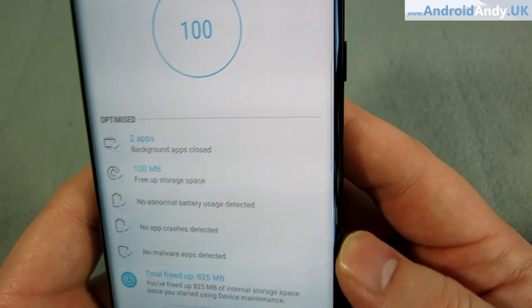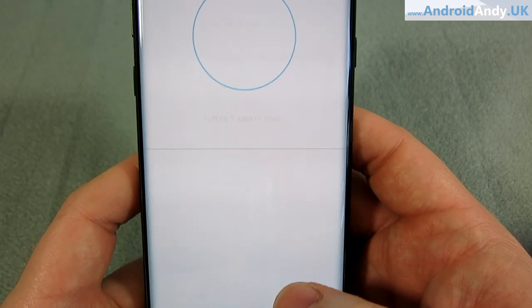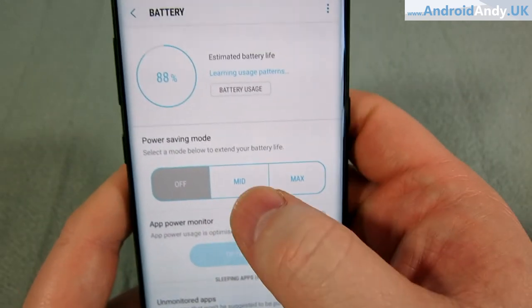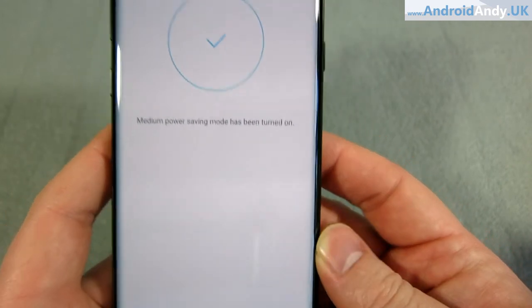In device maintenance you can hit 'Optimize Now' for a cleanup, and it tells you what it's doing. It also shows apps still running in the background — you can hit 'Save Power' and it closes those down over time. It starts learning which apps shouldn't be allowed to sit in the background, though it takes a bit of time. There's also a power saving mode with different options — with that on, an hour after a full charge I was still at 100%, and two hours later it had barely dropped to 98%.